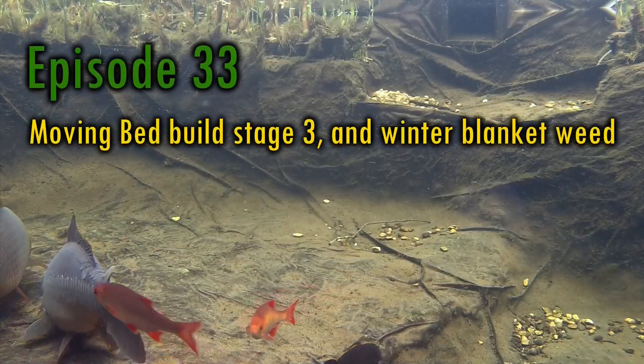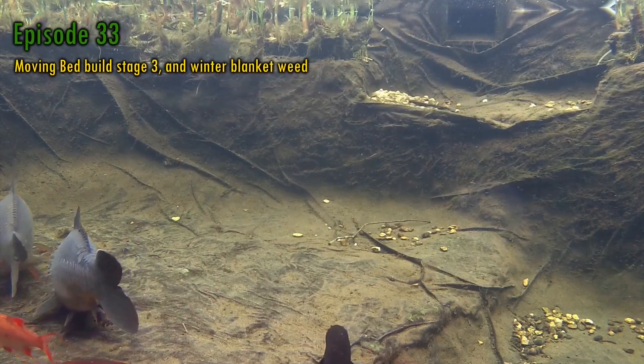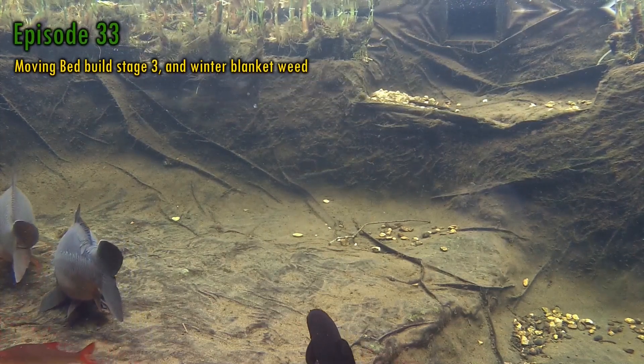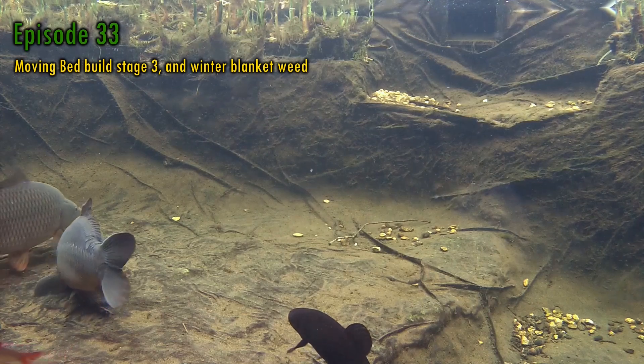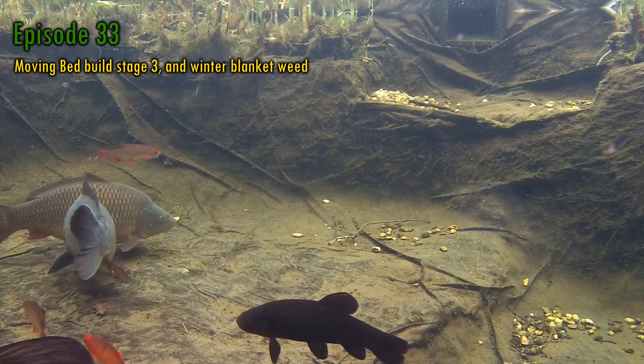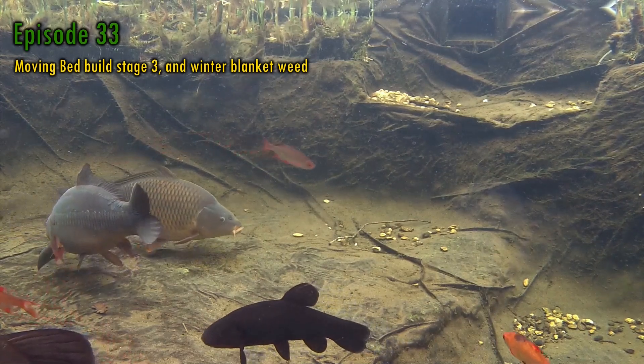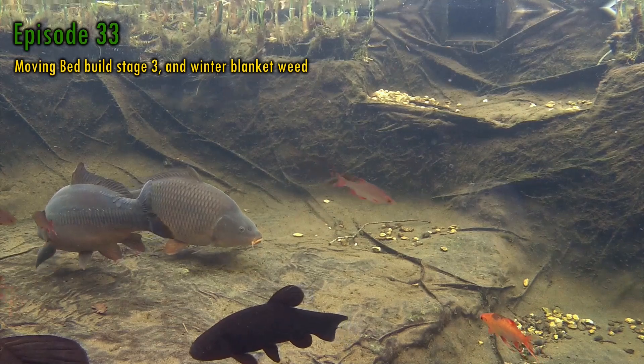Hello, my name's Andy. Welcome to episode 33 of Keeping Water. Before I talk about what's coming up in this week's episode, I'd just like to welcome the new subscribers. There's been my biggest increase in new subs over the last 10 days or so, and I'm really grateful and hope you'll all stick around. I'd also like to thank all my existing subscribers for their continued support.